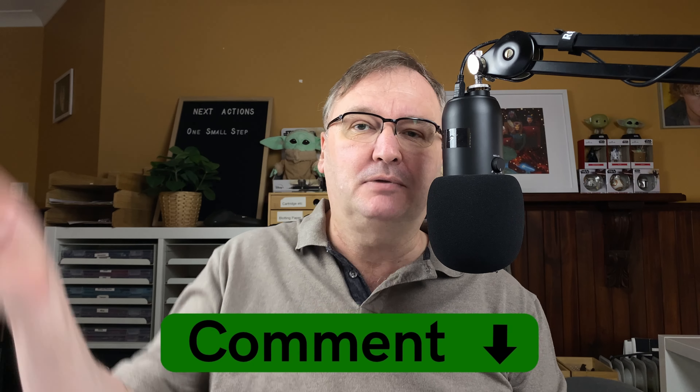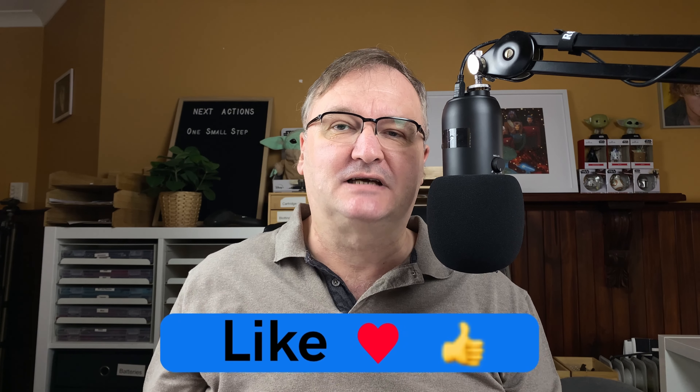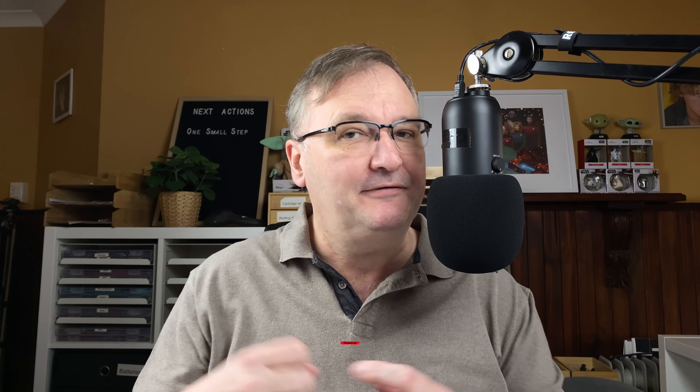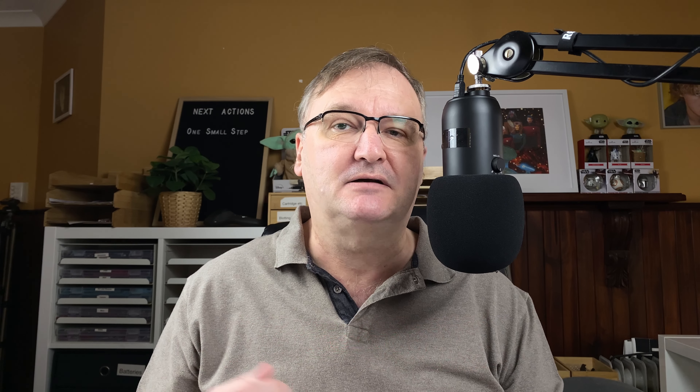I hope you've enjoyed today's video. What pens do you use in this month? How do you choose the pens to use? I've really been enjoying these themes because they give me a way to focus on specific pens. Please drop any comments down below — let's kickstart the conversation. Please hit the thumbs up button; every like and comment helps with the YouTube algorithm. If you haven't already, please subscribe to my channel so you can get new videos as I release them. I'll talk to you again soon.